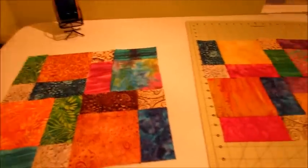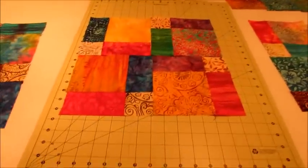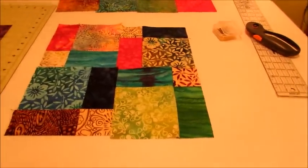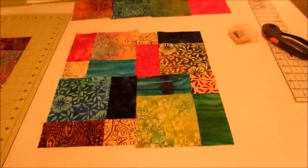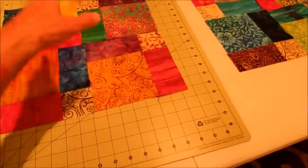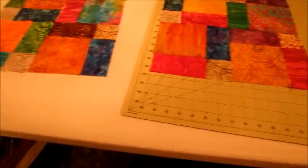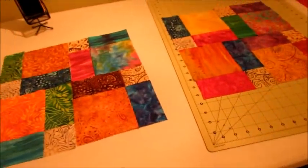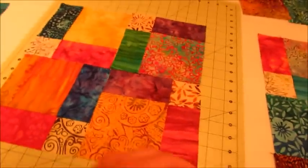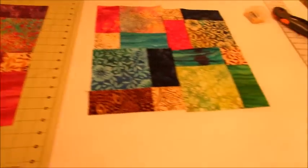I'm going to sew that one up and then that's about as far as I can go. Here's three disappearing nine blocks placed. The idea is when I start making more of these is not to think about it too much — I mean I want the bright colors where I want them and the lighter colors where I want them, but I don't want to spend a lot of time trying to figure out where to place things. I just want to be able to put it together randomly and it's going to be fine as long as I have the dark colors here, so that you can kind of see that little cross — that will kind of be the center focus.